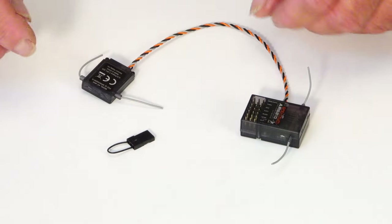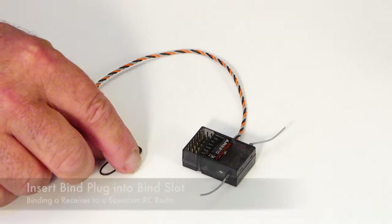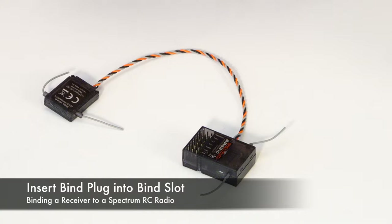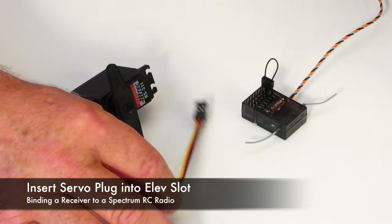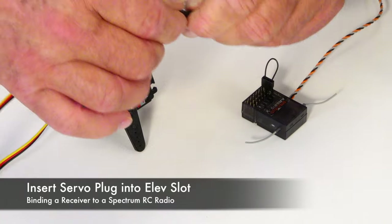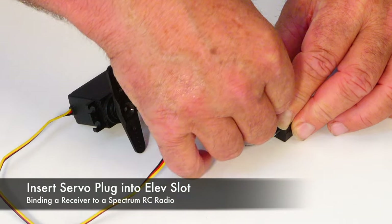This receiver has a little satellite antenna box, which you can ignore. Plug the bind plug into the slot labeled 'bind plug,' and your servo wire into any slot with the black lead toward the outside. Here I've chosen elevator.